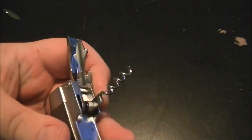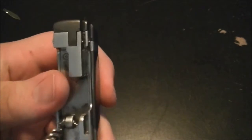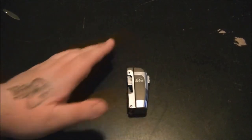It comes with a bottle cap opener, a corkscrew, a knife — which you can see is not on there anymore, I'll get to that in a second — and then it has the lighter. The lighter is the only thing on this that is worth anything, and it is definitely not worth $7.